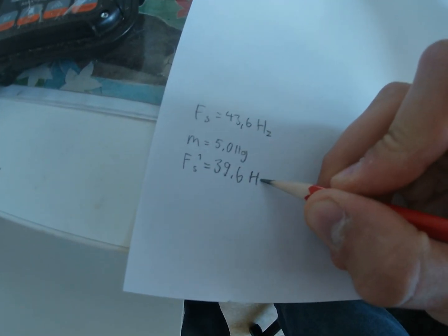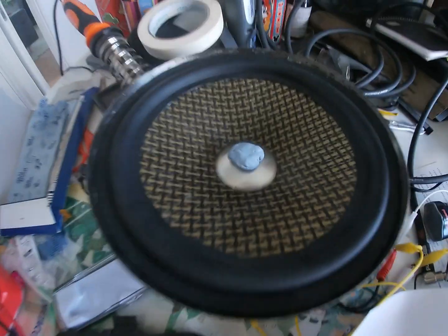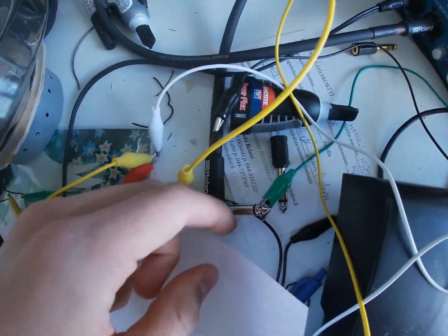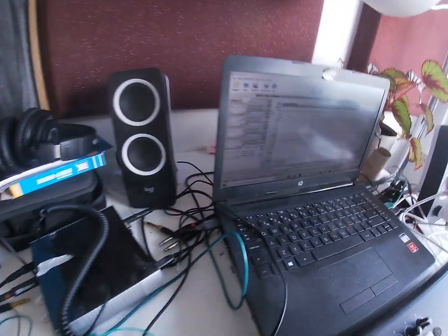The driver is ready. Time to calculate some Thiele/Small parameters to help in the design of the enclosure. I also measured the impedance curve for the speaker. However, what you see in this video is a failed measurement.